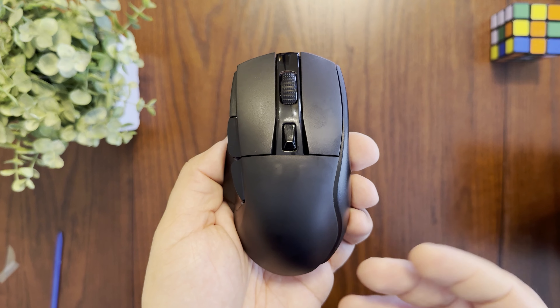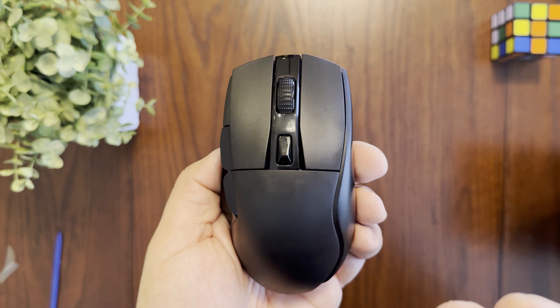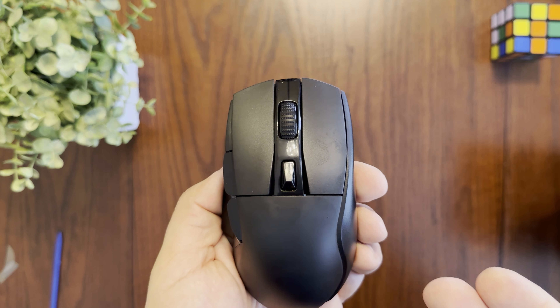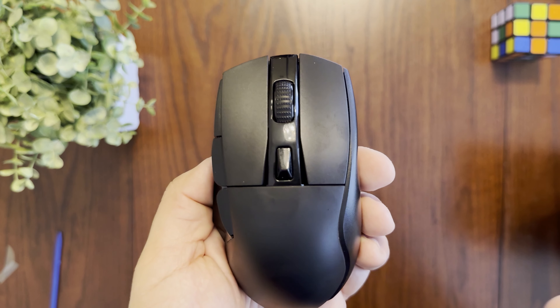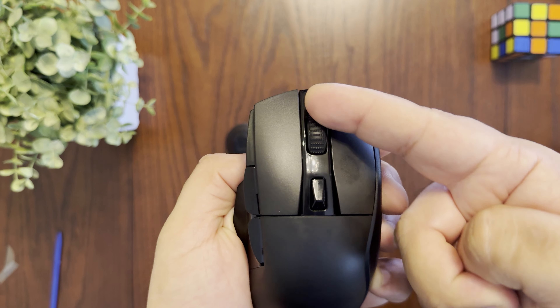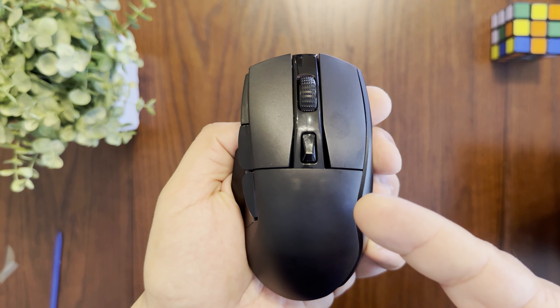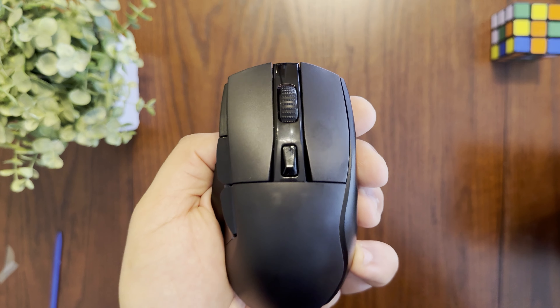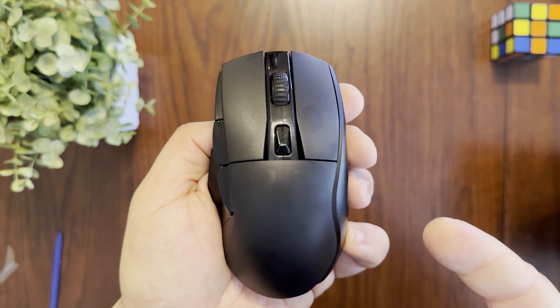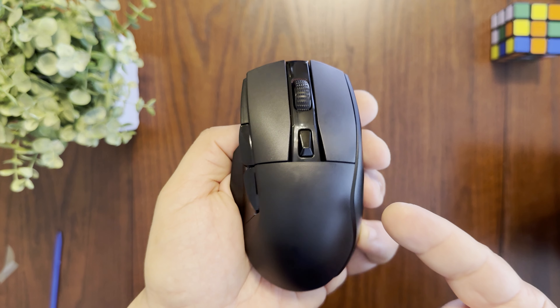The optical sensor on the bottom can go up to 12,000 DPI, and the DPI is customizable via a button on top of the mouse. One thing to note: in Bluetooth mode you can't access some of the higher DPI settings, so for those you'll want to use 2.4GHz wireless mode or a wired USB connection.